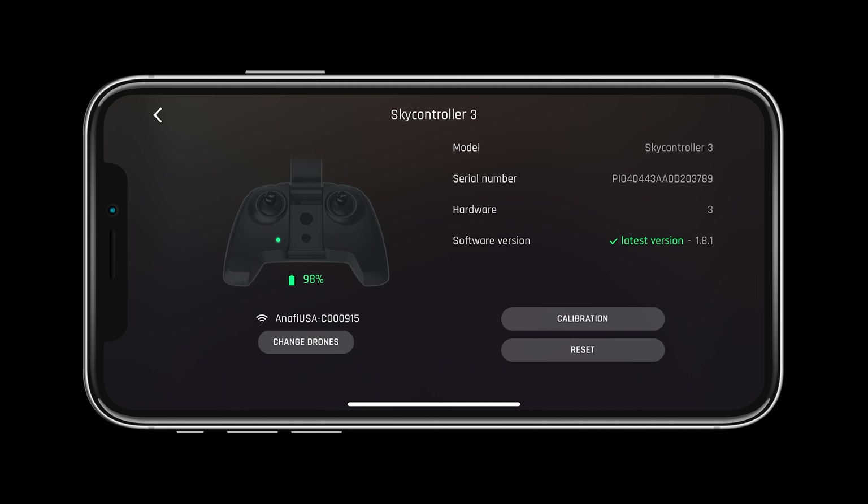Before flight let's check the SkyController status page and make sure that no updates are needed. Like we saw before, if an update is needed there will be a number next to the controller on the main page.